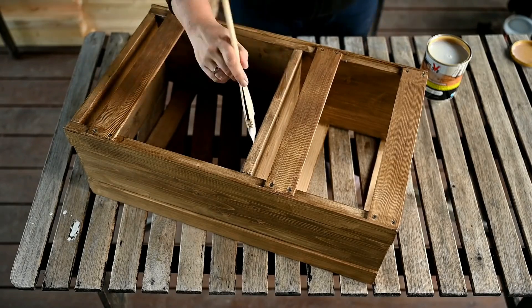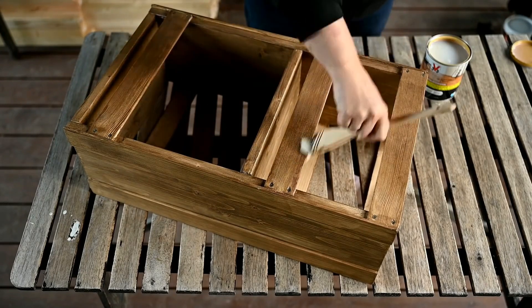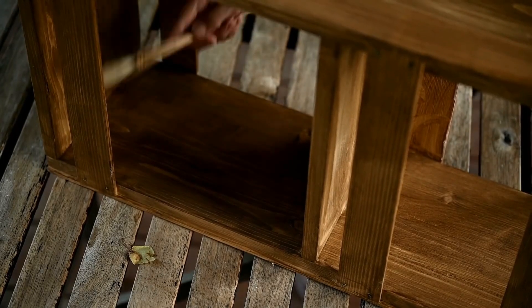After staining I'll seal the organizer. I'm using a floor sealer here so I hope it will be very durable. The bathroom has a humidity issue so I was really picky about the sealer.